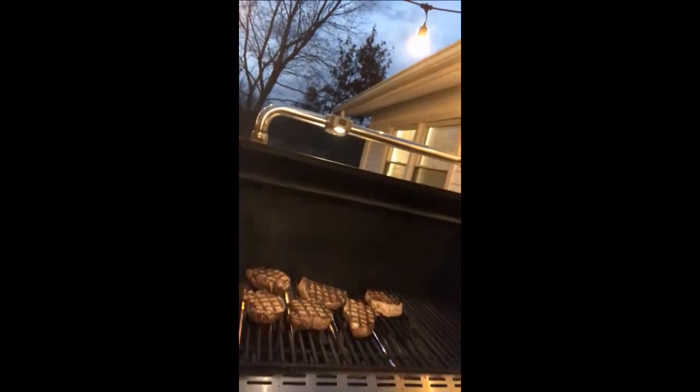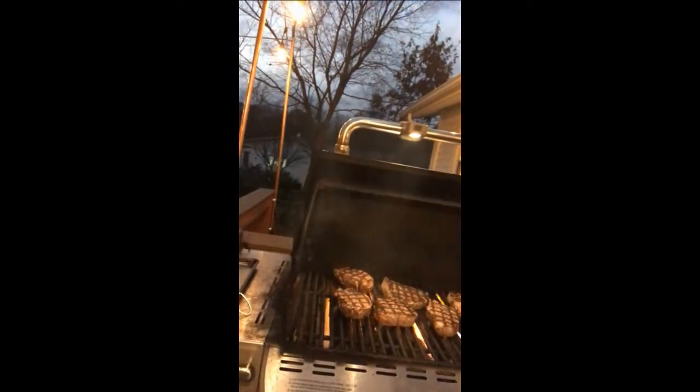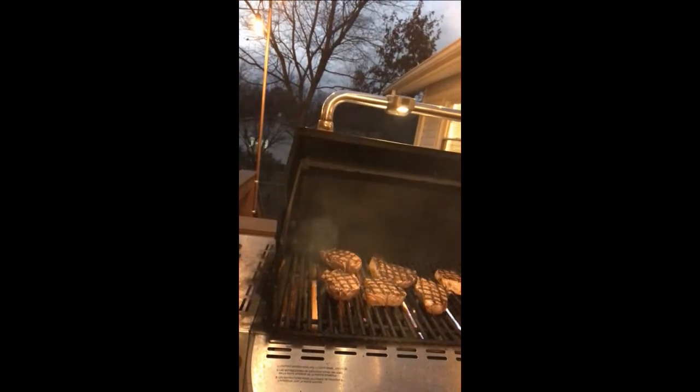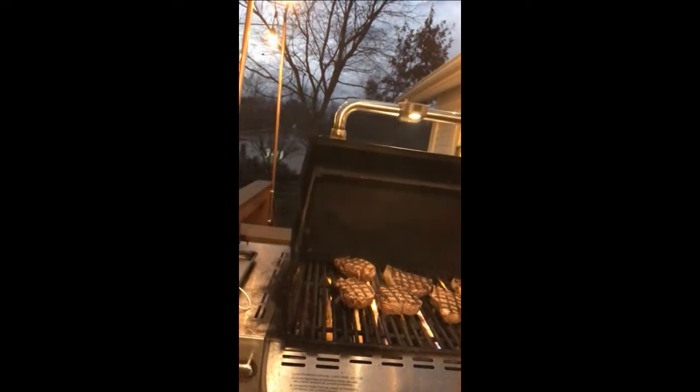I'm back — I want to show you what's going on. I've got some killer steaks on the grill and still have good smoke coming out. I'm not sure if it'll reach the far-end steaks, but it is doing every bit of what they said it would. Looks good, smells good.